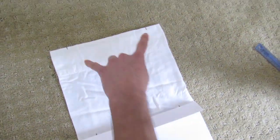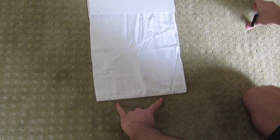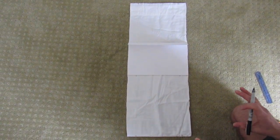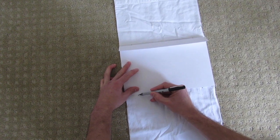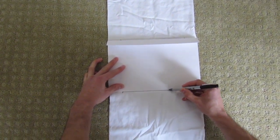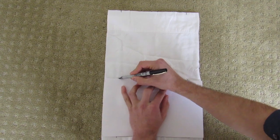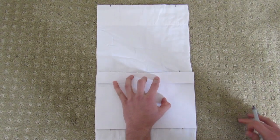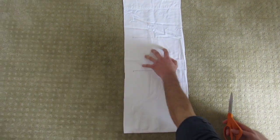Now you can see two marks at the top, four in the middle at the paper edges, and two at the very bottom. To make cutting easier, draw two quick lines connecting the top marks along the paper's edge and the bottom marks along the paper's bottom edge. Then remove the paper — now you can see exactly where to cut.